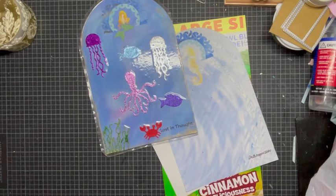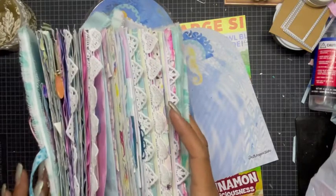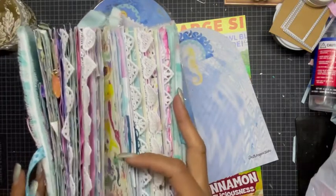This is the journal I'm working on for my project. I don't want to show you what it looks like on the cover just yet, but I will show you that it is getting quite chunky.